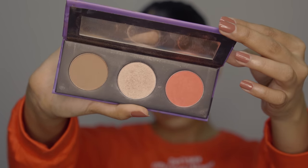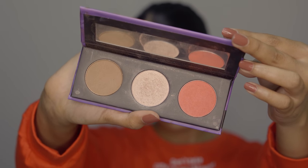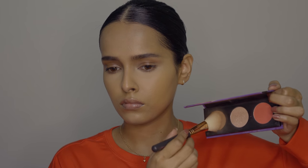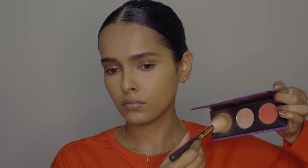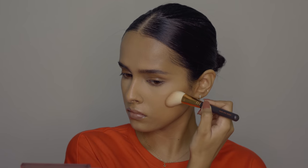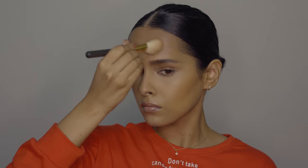Our next product is a blush, contour, and highlighter palette — the best all-round versatile palette you can have. The contour is neutral and blends like butter. It looks beautiful on deeper skin tones. The blush is vibrant, perfectly pigmented, extremely blendable, and matte. The highlighter is very finely milled and gives a dewy, glassy finish. I'm using the blush and contour right now and will use the highlighter later.